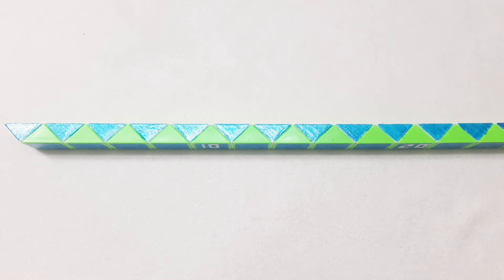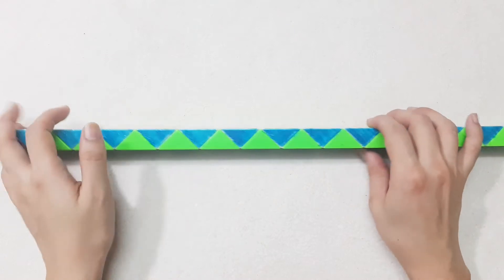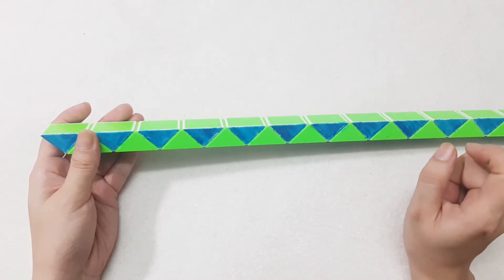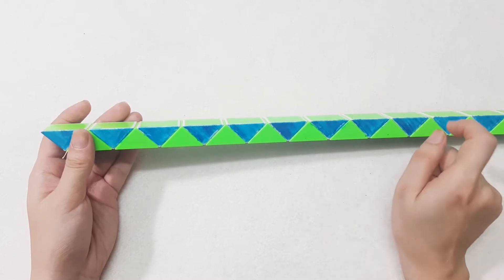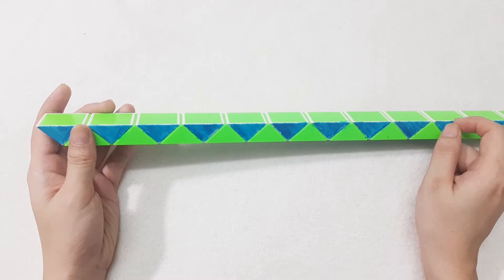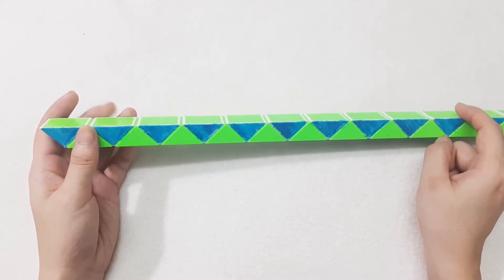Hi friends! How are you today? Today I'm going to show you how to make a mouse with Bixnack 72 pieces. It is a quite popular one.